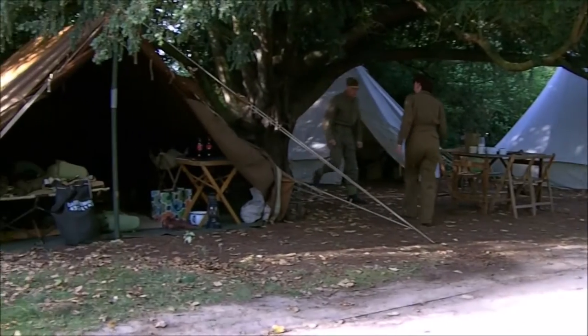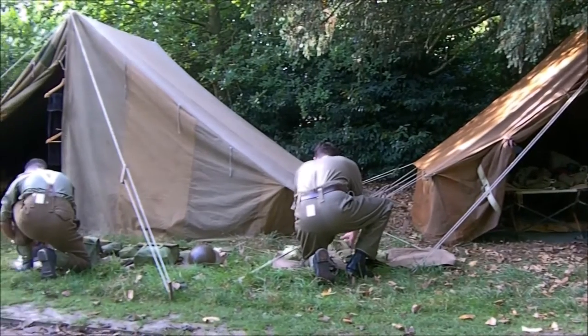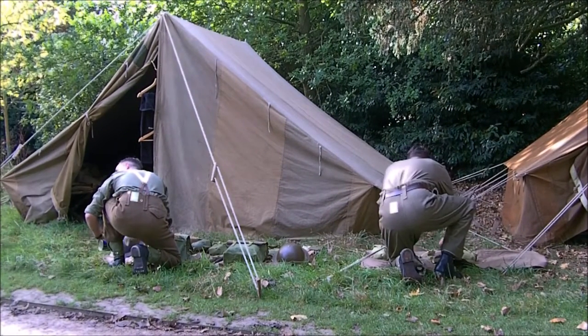Everything's set up very nicely — 280 pounders, bell tents and the officers' tent at the back. Looking forward to getting on with the day, getting some training and things, and we'll see more later on.